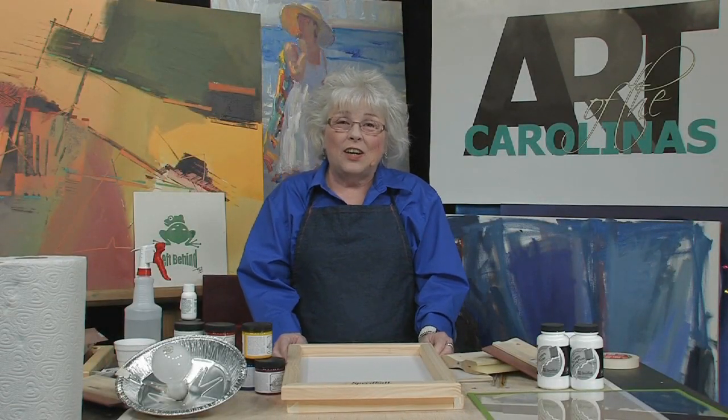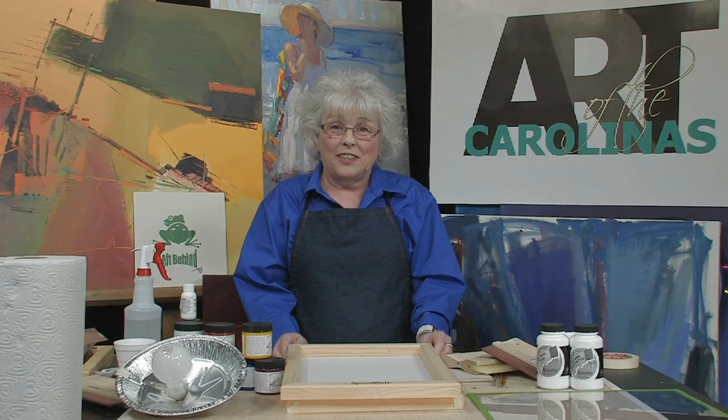Thank you for joining me. I'm Tonya Hill — look for my DVD on screen printing and the other free art lessons on the Jerry's website.